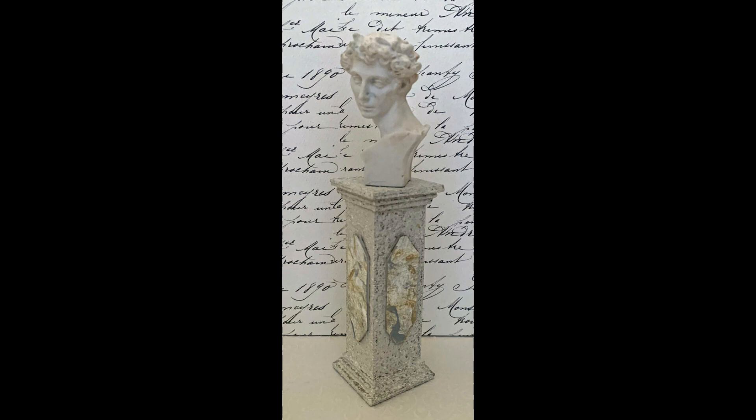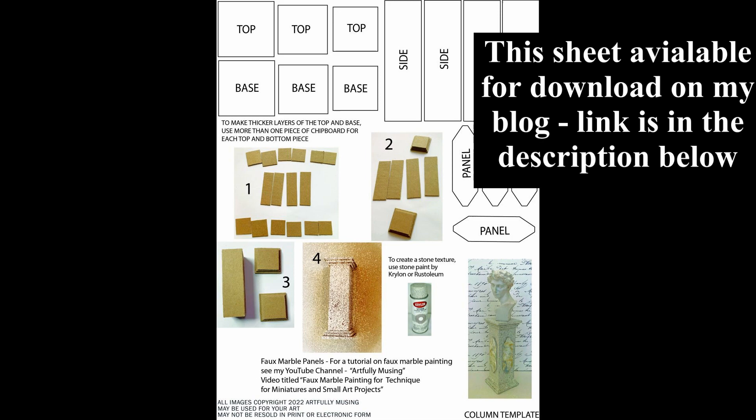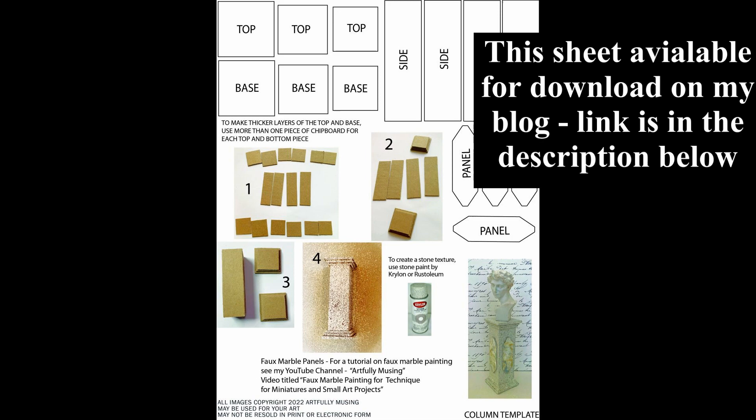One of the things I knew I wanted to include in the antique shop is a column with a bust on it. I came up with a template so that you can build a column for yourself. I have this on my blog for you to download — it helps you understand how to put it together and also to print all of the templates. I give you a template for your top and your base, which are identical, and then panels for the sides and the little decorative panels as well.